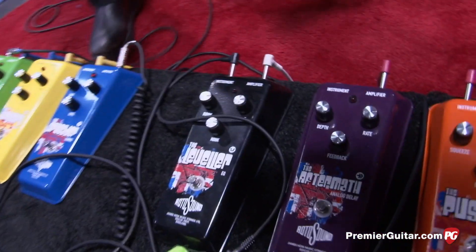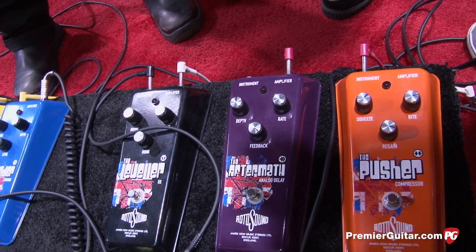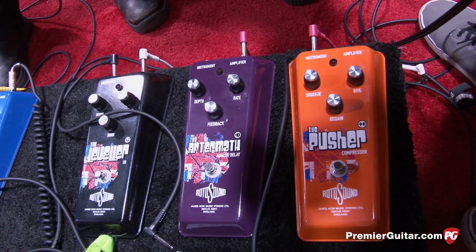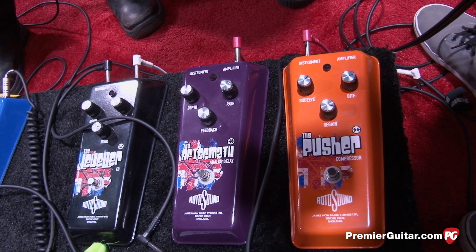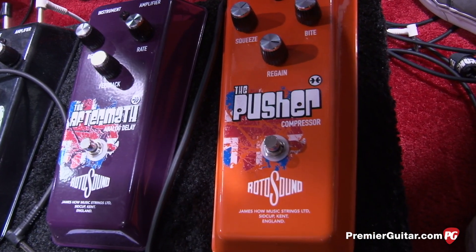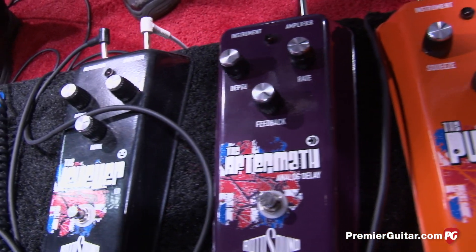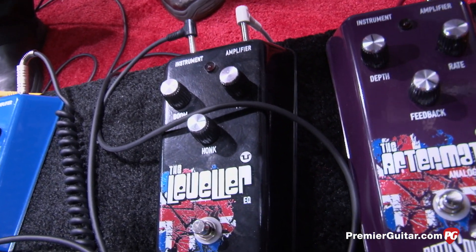What about these three? We have an EQ pedal, an analog delay — true analog delay — and a compressor. The compressor, we've added something into it so that if you put it at the end of the signal chain, it almost acts like a noise gate, noise reduction. So this is a really good pedal to have right at the end. It fattens the sound up, compresses it all, but also gets rid of any unwanted noise that's preceding that.